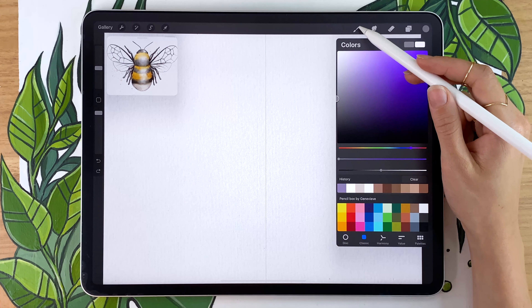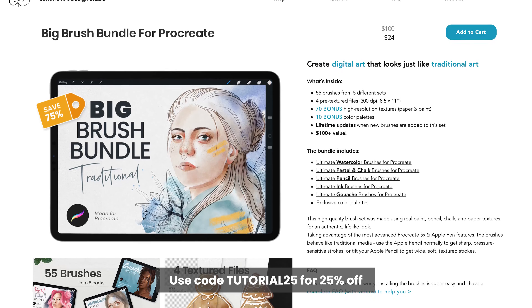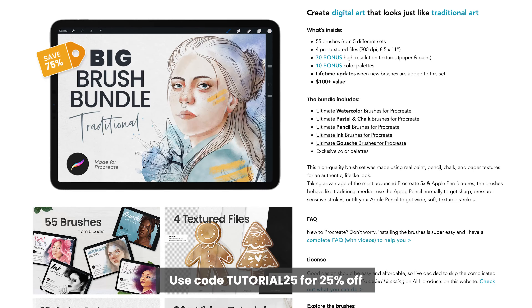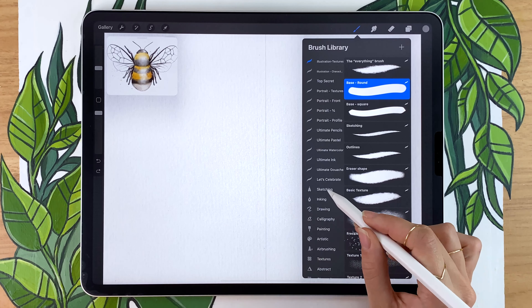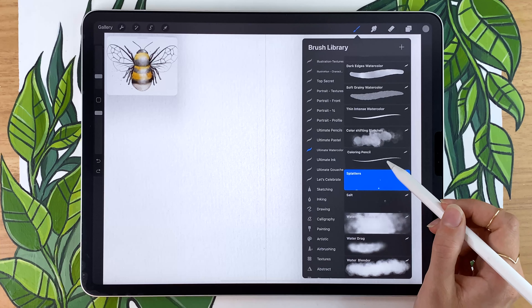In terms of color, you can pick whatever you want for the sketch — I like going in with gray, but we won't see it in the final result. For brushes, I'll always be suggesting two options: a free brush that comes with Procreate, which will get you about 80–85% of the way there, and brushes from my big brush bundle — the watercolor brushes — which can help you save time and get more professional results. It's not essential, but it's linked in the description below with a special promo code for YouTube viewers. For free brushes, pick the HB Pencil from the Sketching panel. If you have the watercolor brushes, go ahead and pick the Coloring Pencil.